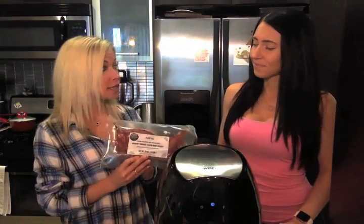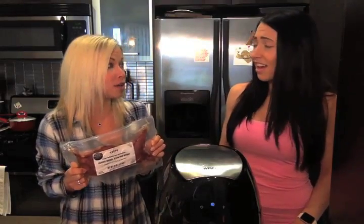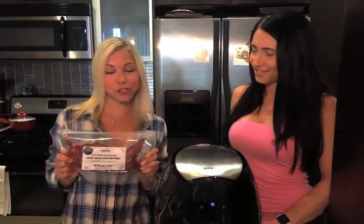US Wellness Meats sent us some pre-made brisket, which is pretty awesome. We don't have to slow roast it or smoke it or whatever you do with brisket for seven to eight hours. And all you have to do is heat it up. So what I decided we're going to do, since you actually love football and nachos are kind of like a football food, right?